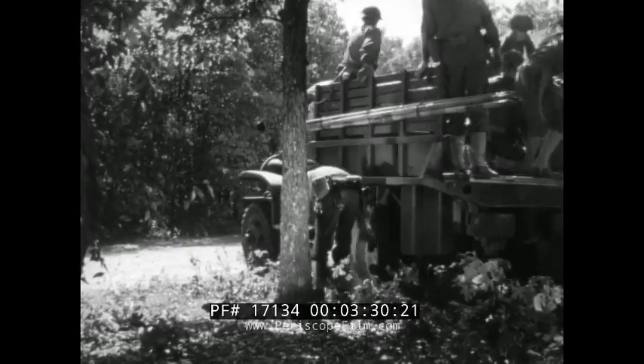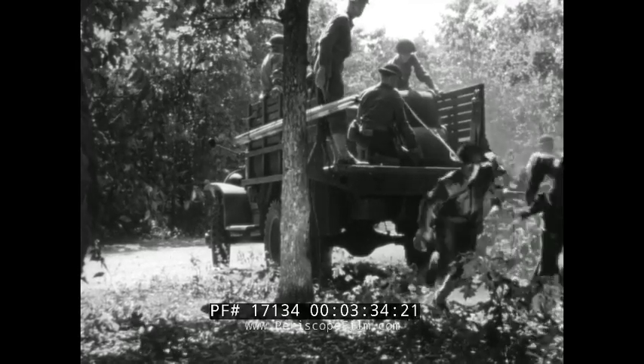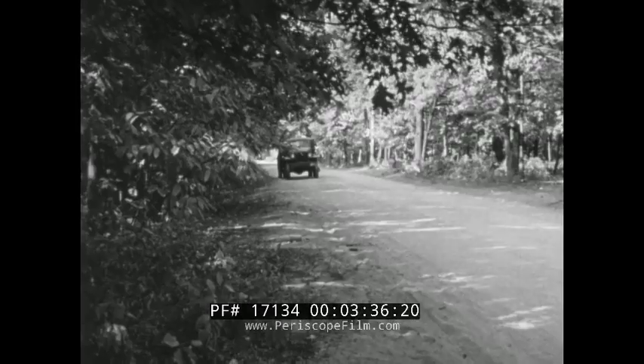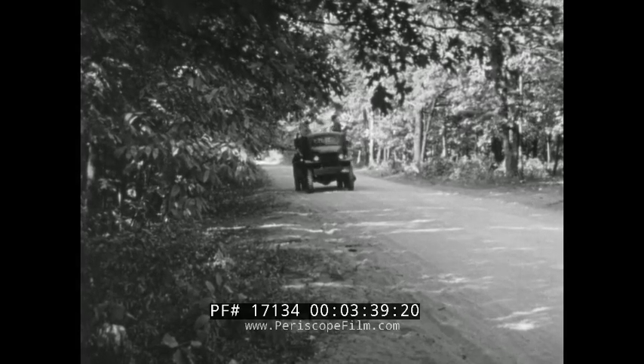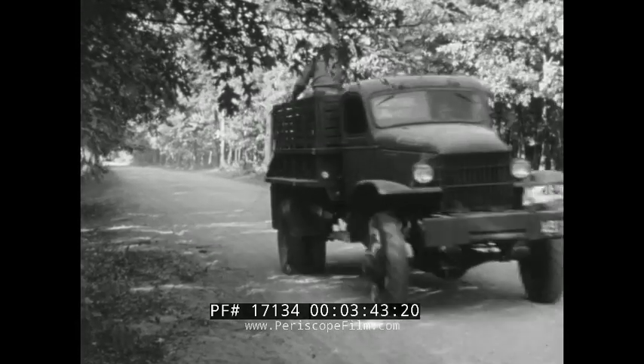They are shown following on foot; however, they follow in another truck if one is available. In the meantime, the part of the team with the reel unit has gone ahead with laying the line, stopping only when necessary. The object is to establish communication as soon as possible.